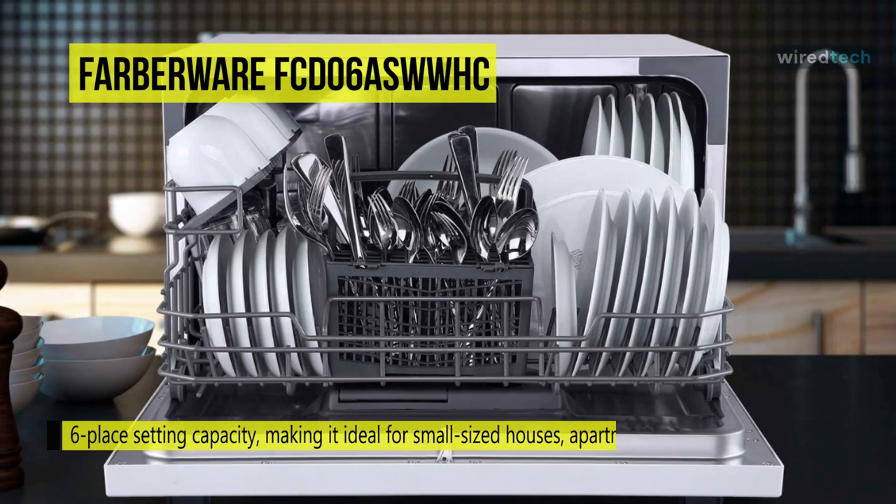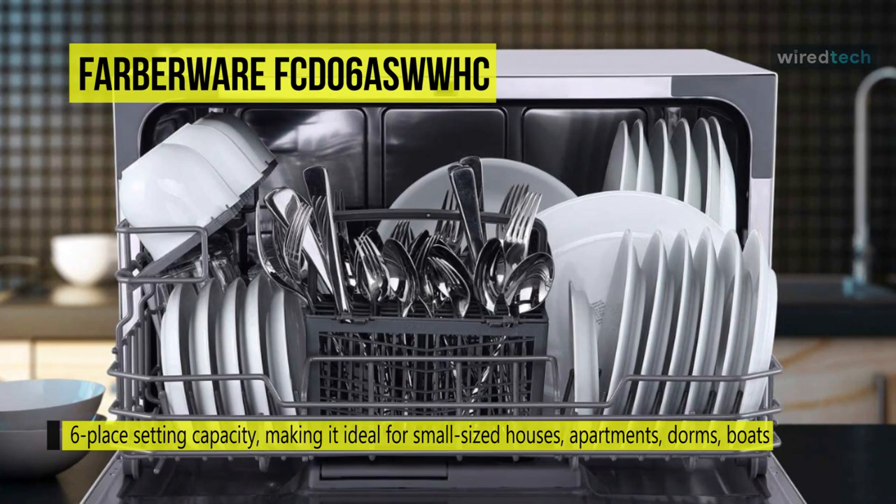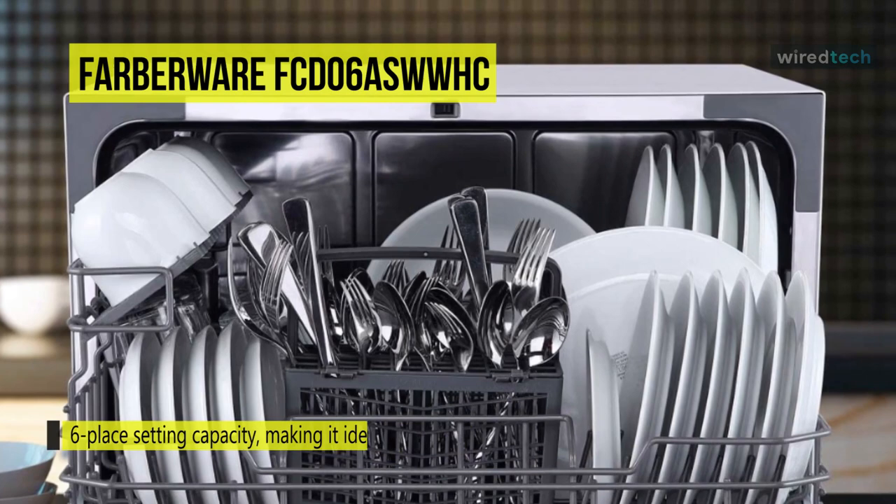With a perfect space-saving solution for small living spaces, RVs, or any place you need big cleaning in a compact size, we have the all-new Farberware Countertop Dishwasher. It offers a 6-place setting capacity, which allows you to wash various dishes up to 10 inches in diameter, and includes a cutlery basket. It features a quick-connect assembly with accessories and adapters included to connect directly to your faucet easily.